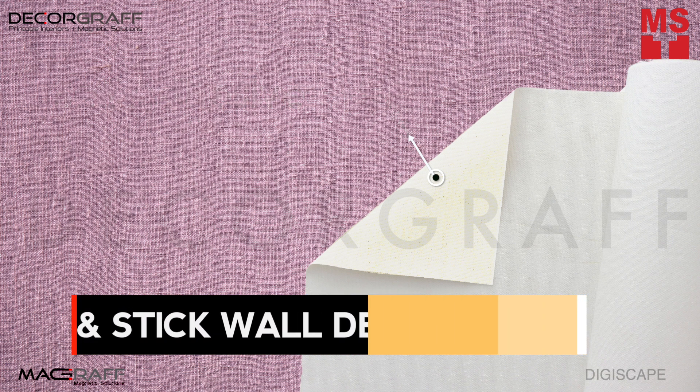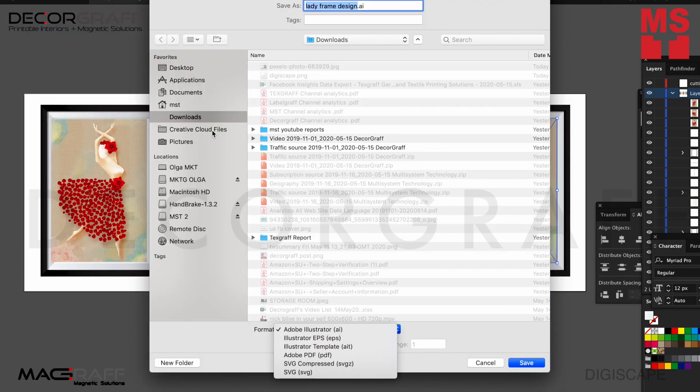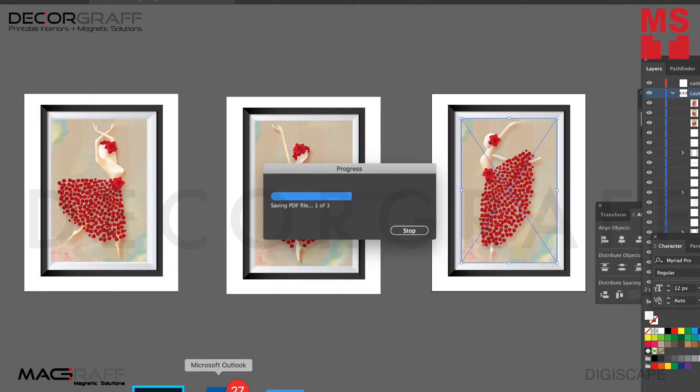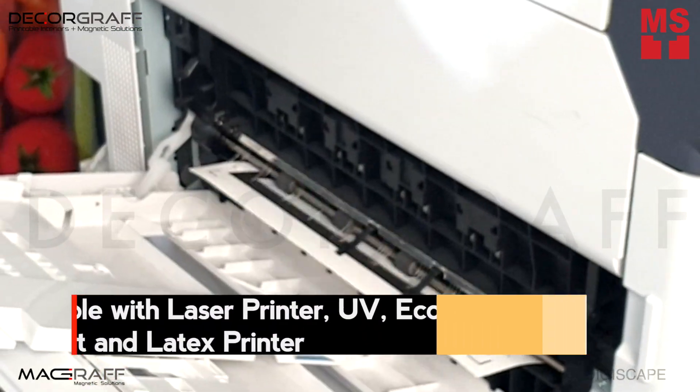Introducing Digiscape, printable and removable peel-and-stick printable wall decor. You can simply create your design on your design software, print on a laser printer, UV, eco-solvent, or even on a latex printer.